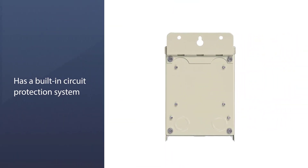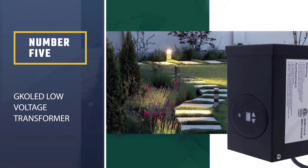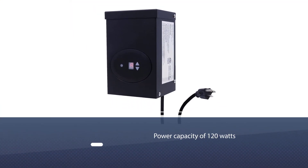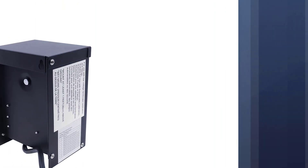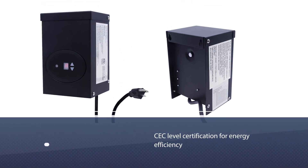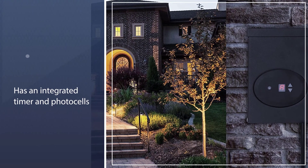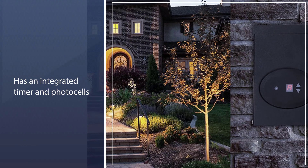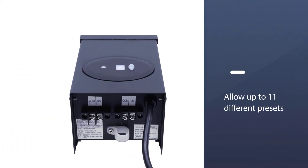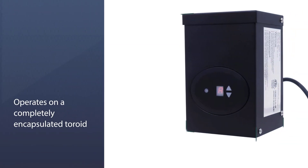Number five: the Cald ETL low voltage transformer. The Cald ETL low voltage transformer is certainly not the most expensive or heavy-duty pick from our selection, but it is the one that will last the longest. It has a power capacity of 120 watts and carries an ETL certification for safety and a CC level certification for energy efficiency. It also has an integrated timer and photo cells that allow up to 11 different presets. It operates on a completely encapsulated toroid core that increases its reliability and performance.